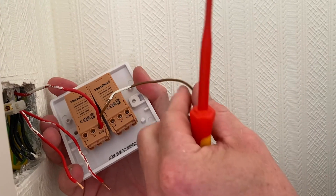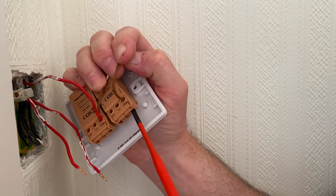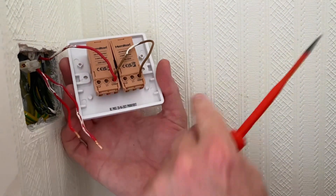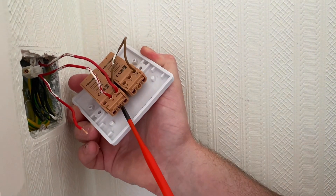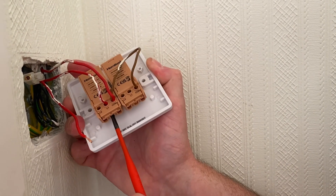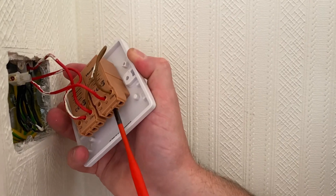Tighten that one off — firm, a little tug, happy with that — and just bring the common into the next one, looped across and tighten that one up. Then it's just a case of connecting my two switching lines into L1 and L1. If they're the wrong way round we can either rotate the dimmer or just swap them over. Open that one up, pop it in — that's one switching line conductor done — and then the second one into L1. That's my new two-gang dimmer connected.